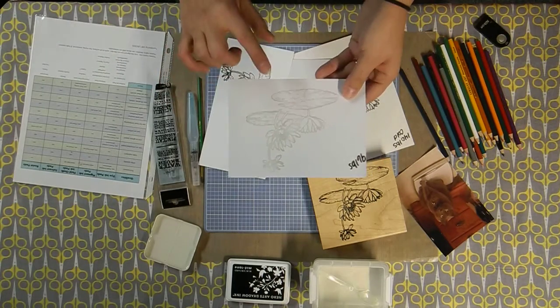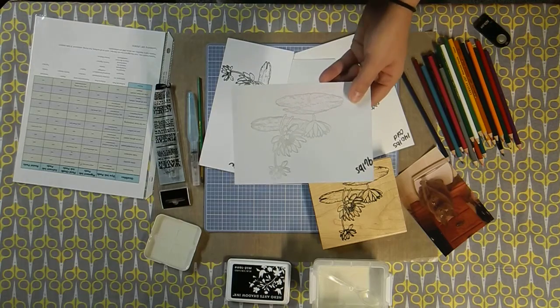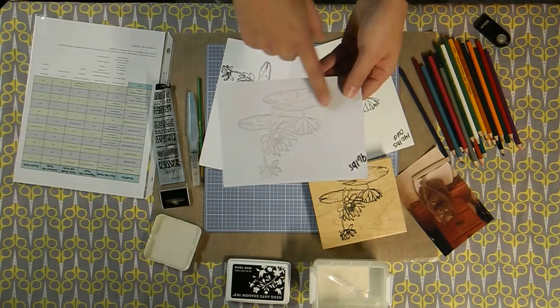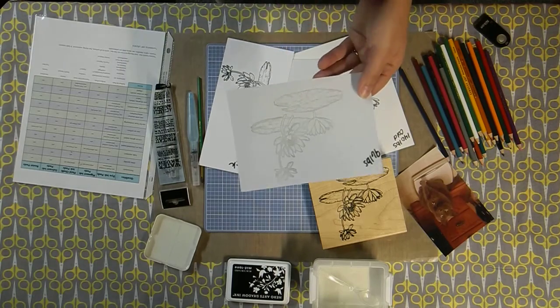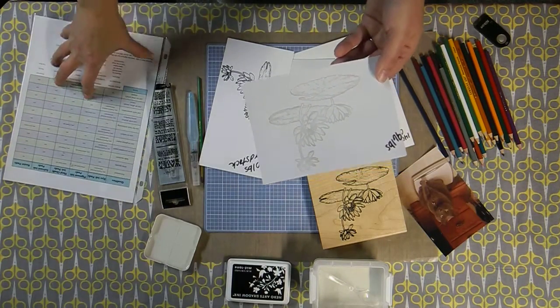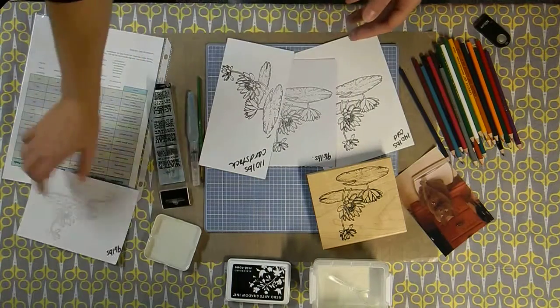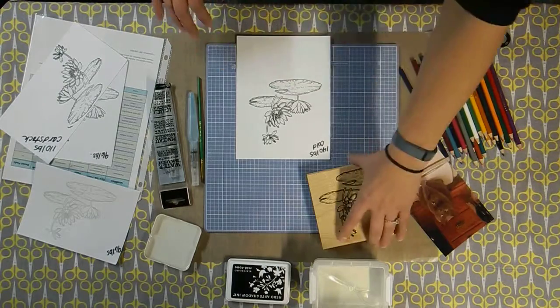You can also stamp your image on watercolor paper using a Versamark pad, then emboss with clear embossing powder. If you have questions about which inks to use, you can check out the reference sheet on my blog under the reference pages. Let's get started — I'm going to begin with the cold press paper using this lily pad stamp.